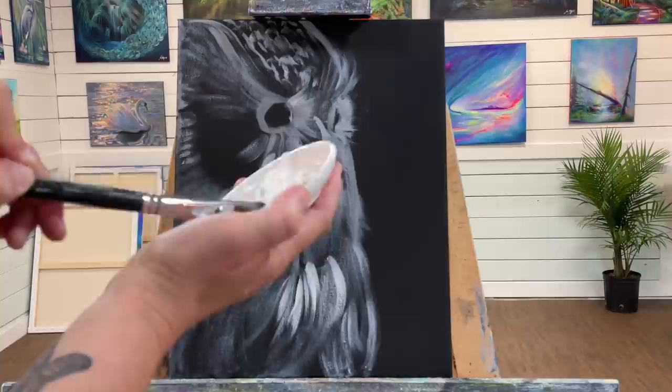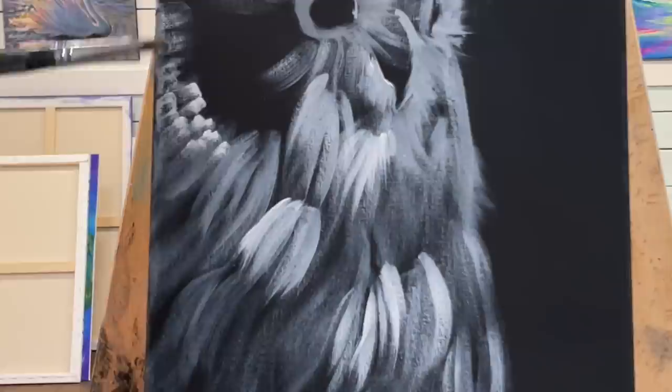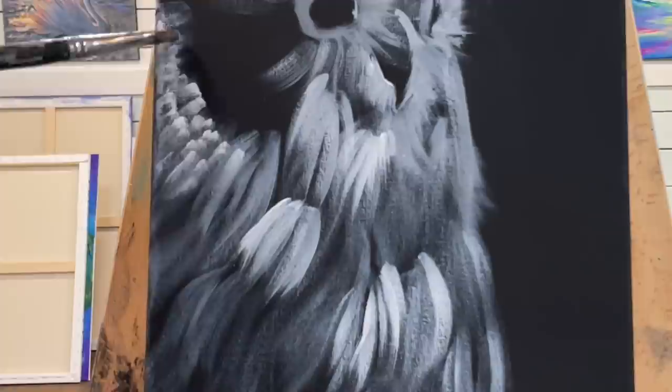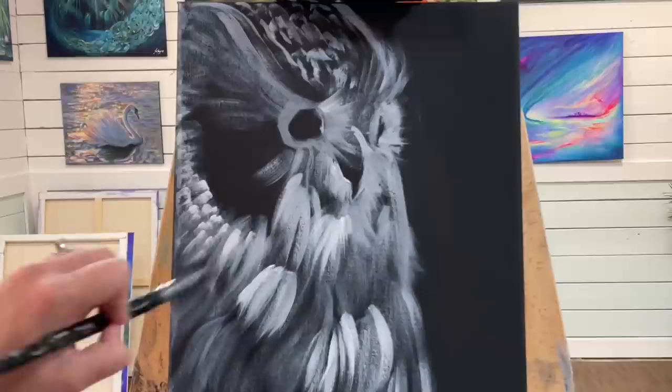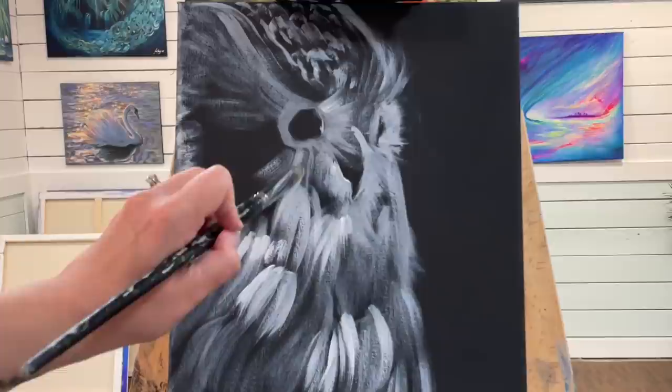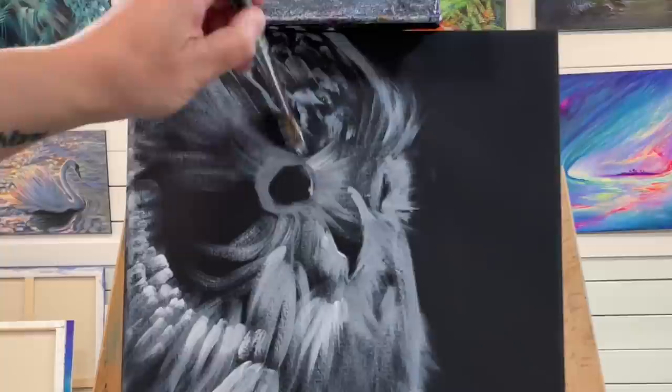This technique — all I'm doing is tapping in my light gray with the side, the edge of my brush, to create those smaller feathers. I'm just tapping like this because there are different sizes. Where there are little tiny ones you just tap tap tap, and then where they're a bit narrower you can tap and pull.